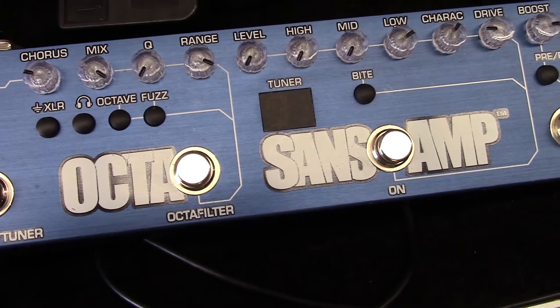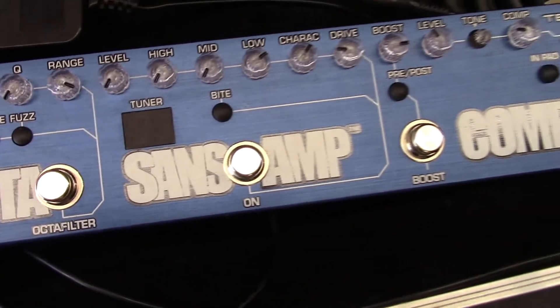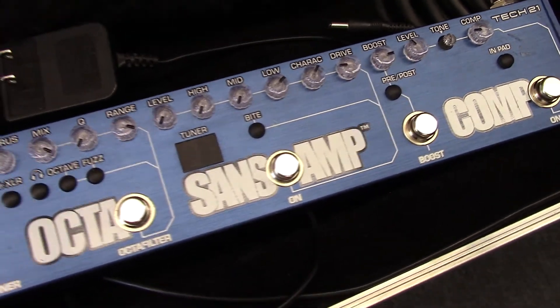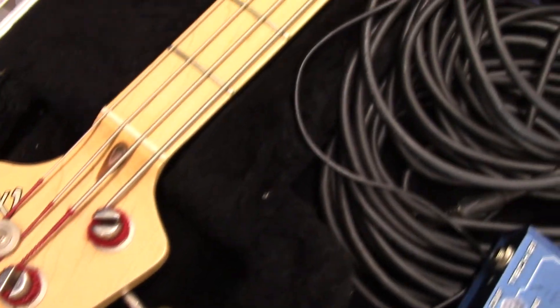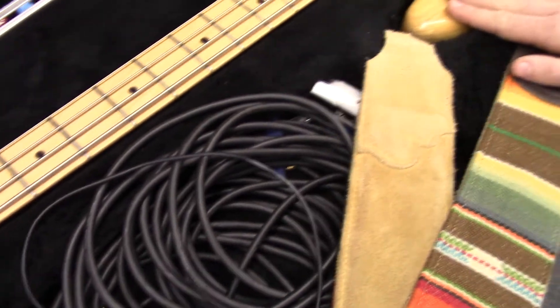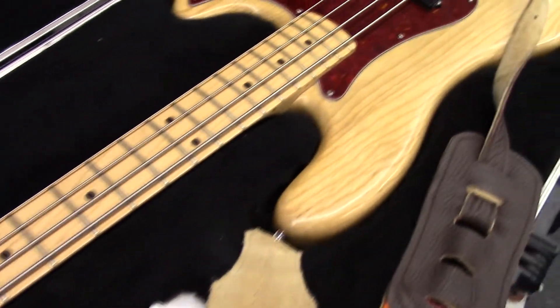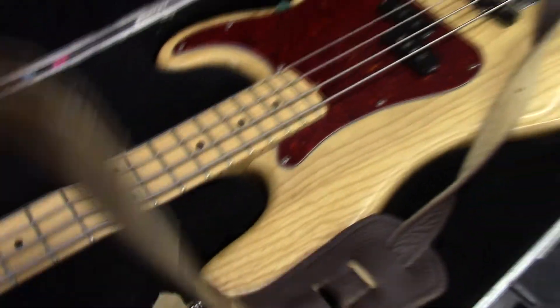What kind of amp do you take out on the road? I have an old Ampeg flip top that I like to use, and then I also use an SWR Redhead, depending on my mood. Is this your number one bass? This is actually number two. I have a '72 as well that's usually number one. Nice big thick strap — yeah, my shoulder is falling apart.